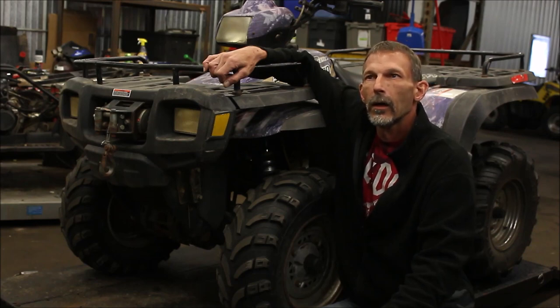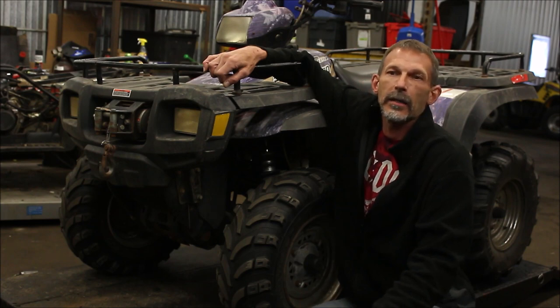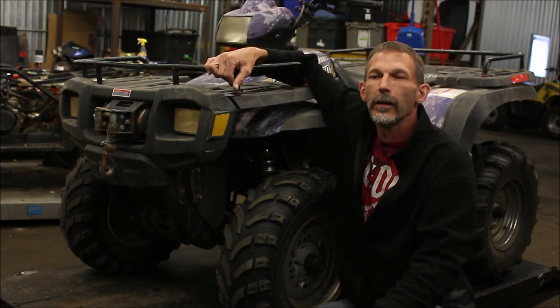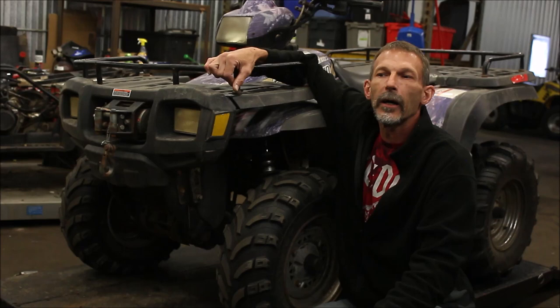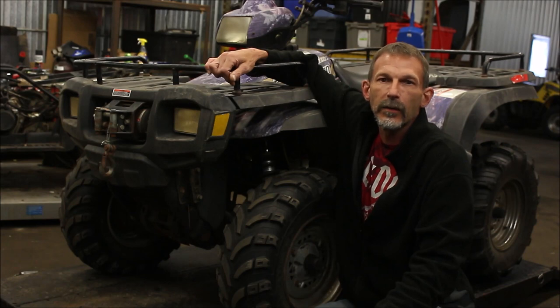But first of all, I'm going to take the plastics off and show you guys how I do it. There's a lot of guys that won't take the headlight pot off and they'll try to get the plastics off around it — they say it's a pain in the butt. If you do it the right way, it's actually really easy to get the front fenders off. Takes me like 15 to 20 minutes.